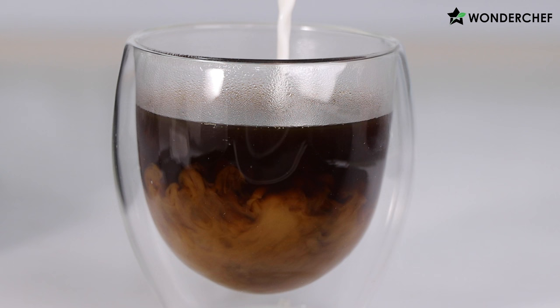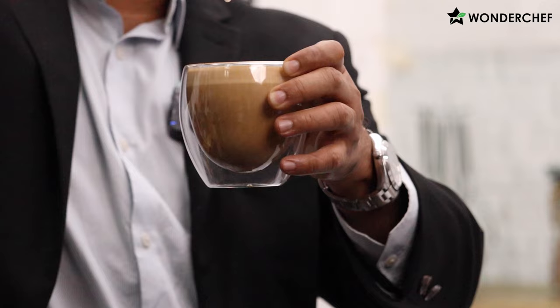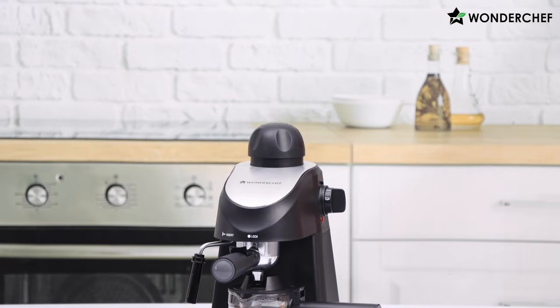The milk is now nicely frothed and we use it to make our cappuccino. Look at this nice froth — wonderful crema and an awesome cappuccino is ready.